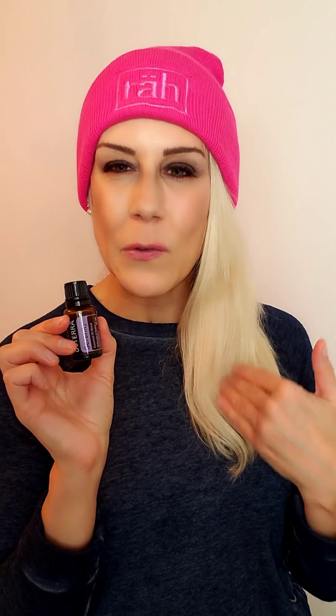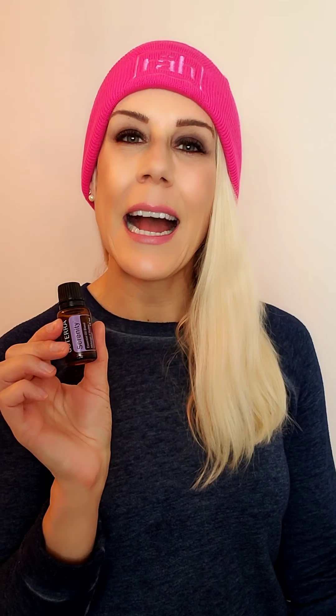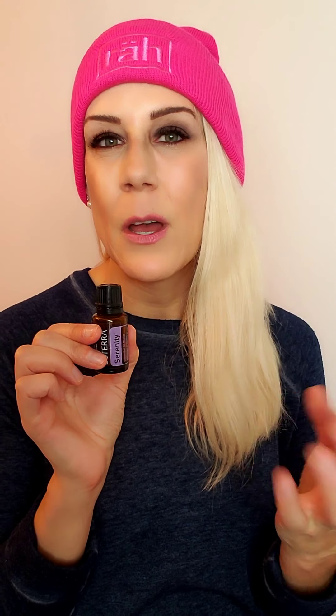If you are somebody that experiences anxious feelings, take a drop or two, add it to the palm of your hand, rub your hands together, cup them over your nose and mouth and inhale deeply — that will help calm those emotions. You can add two to three drops to Epsom salt and put it in the bath. And if you need that extra calming, you can take two to three drops, put them on your hand, and rub the back of your neck.